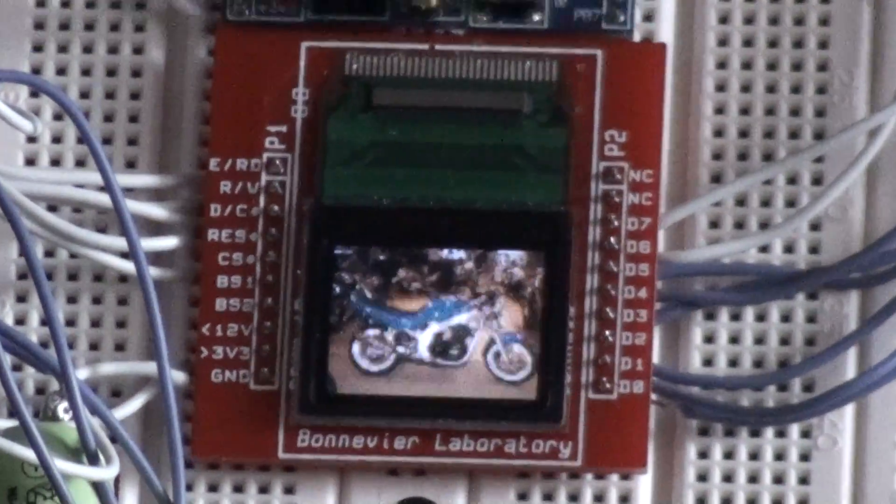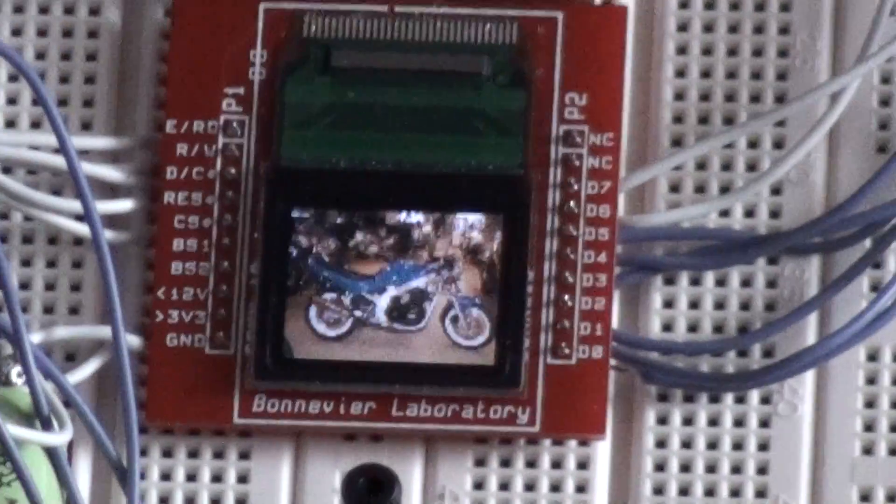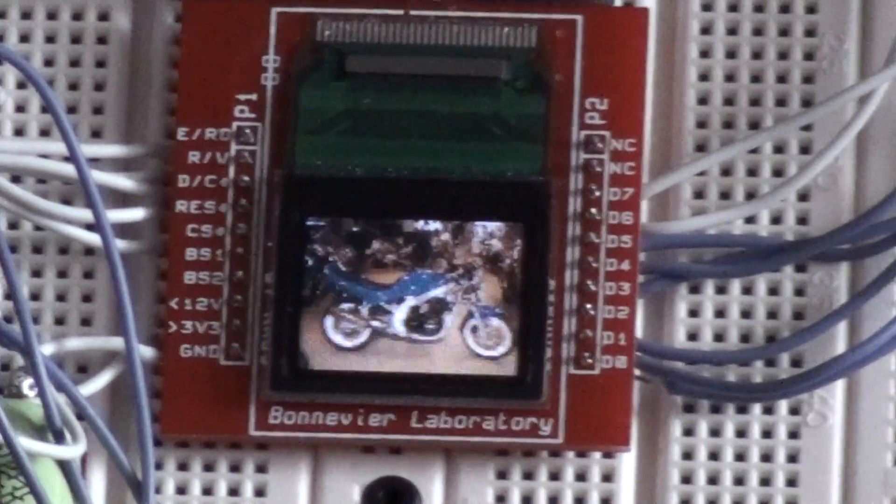As I said earlier, don't mind the flickering — the flickering doesn't show up in real life, just on camera.